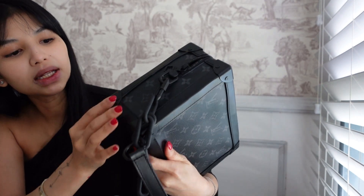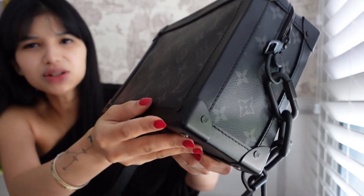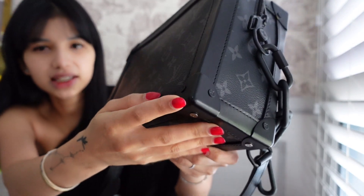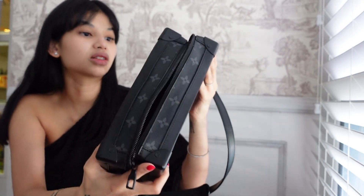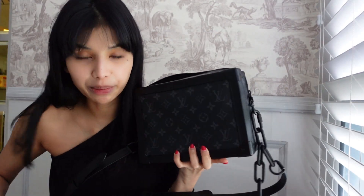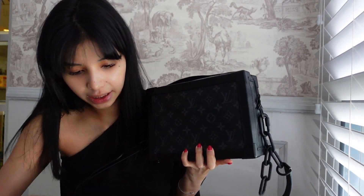The second sign of wear would be from the metal corners. A lot of times when you put your bag down, it would touch the surface of whatever it is — like a chair or table — and eventually this part will get worn. But so far there are not many marks, maybe just a little bit here. Other than that, it's actually in alright condition. It's not badly banged up or anything like that.